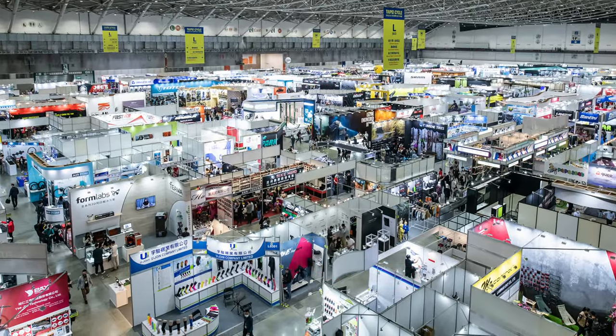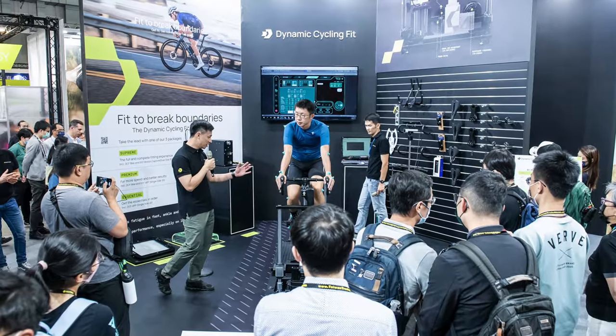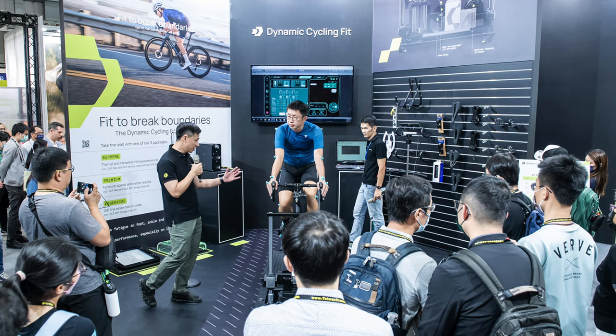And finally, the Taipei Cycle Bike Expo is on the near horizon, kicking off from March 6th through 9th. There should be a few interesting new products launched during that week.